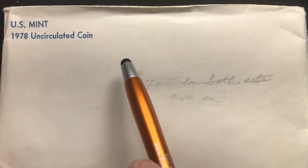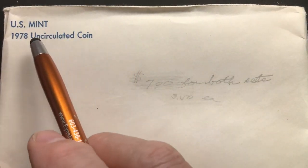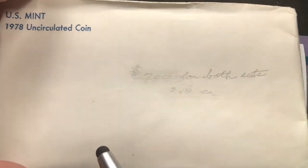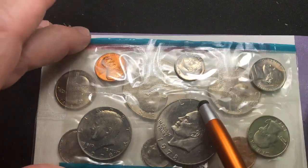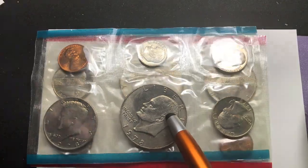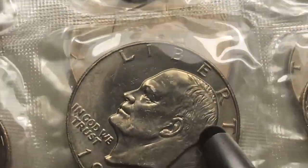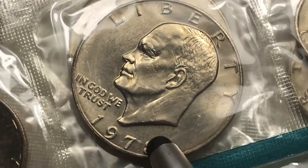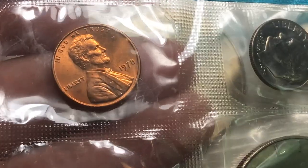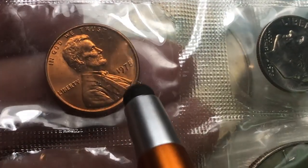Sometimes they'll have a little writing on the envelope. It'll come in an envelope that says U.S. Mint Set 1978 Uncirculated Coins. Inside there'll be a piece of cardboard, and then underneath you'll find a blue and a red set of coins. The blue coins will be from Philadelphia — there won't be any mint mark. You can see the 1978, the last year of the Eisenhower dollar, and the penny way up here.